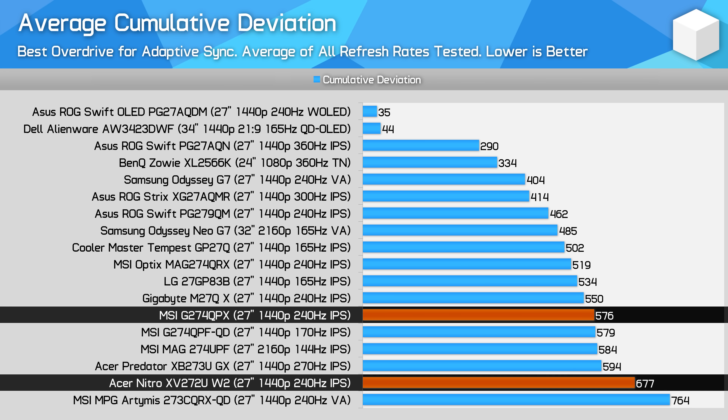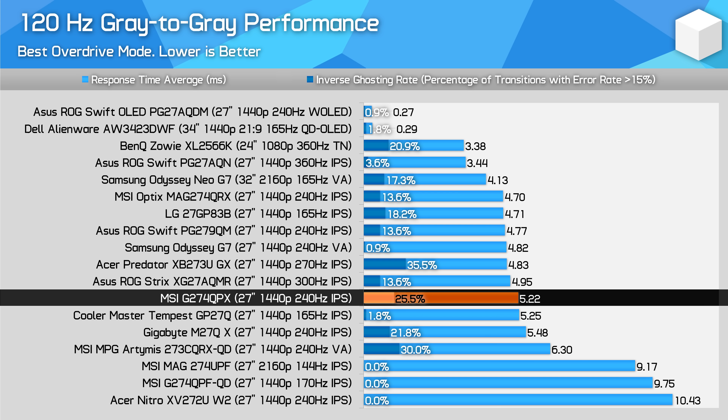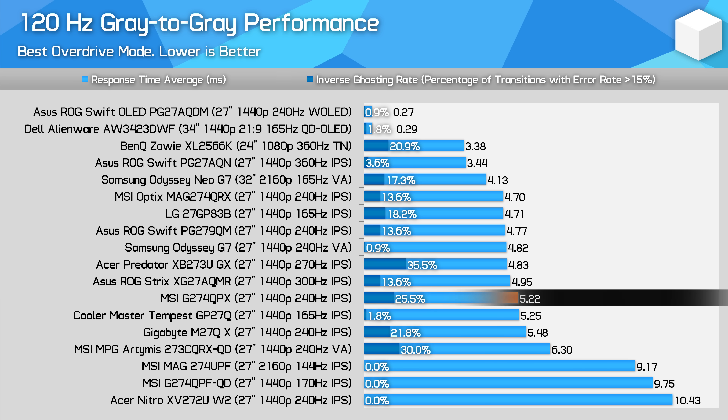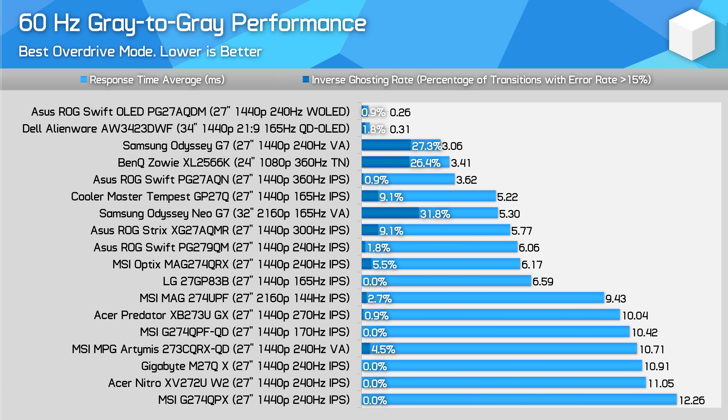Conversely, the QPX does outperform the unimpressive XV272UW2 at a similar price. The G274QPX offers the best experience in the mid-refresh rate band, so looking at fixed 120Hz performance shows a good result — not class-leading, but similar to the M27QX. 60Hz is not amazing though; to remove overshoot artifacts we had to dial back the settings to Normal, resulting in relatively slow performance. You have to do similar on the M27QX, it's just that the M27QX's panel is faster at this refresh rate.